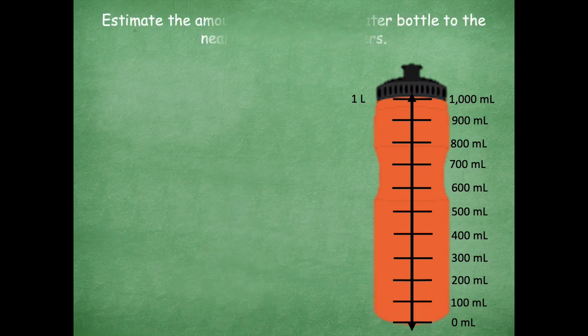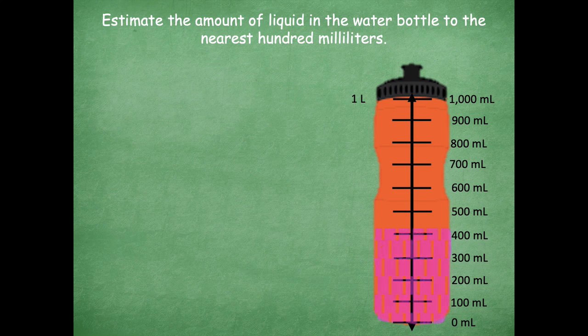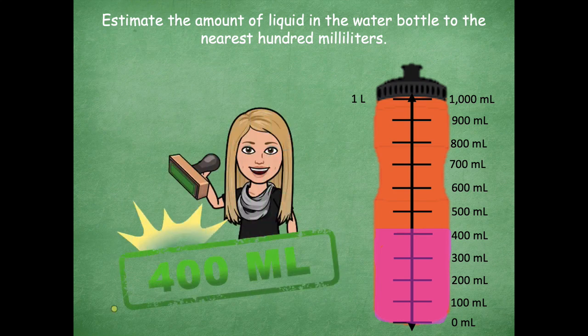Let's look at another one. We're going to estimate the amount of liquid in the water bottle to the nearest 100 milliliters. Here's my next amount of liquid — pink and pretty this time. What two 100-milliliter marks is it between? Is it between zero and 100? No. Between 100 and 200? No, keep going. It's between the 400 and the 500 milliliters. So which one is it closer to — 400 milliliters or 500 milliliters? Yeah, it's closer to 400 milliliters. Awesome.